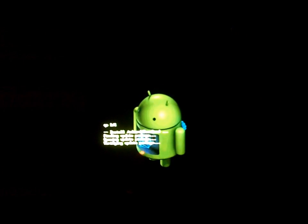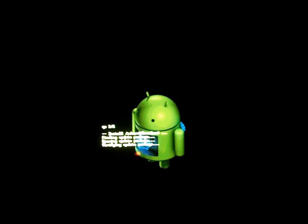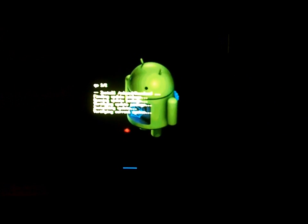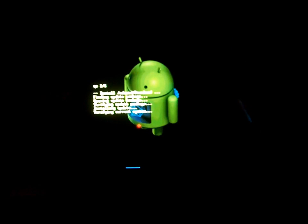Here we go - first time for me. It says 'Install from SD card/download.' It's finding the update, opening the update, verifying the update package - you can see a progress bar at the bottom. And there we go: installing update, verifying current system.